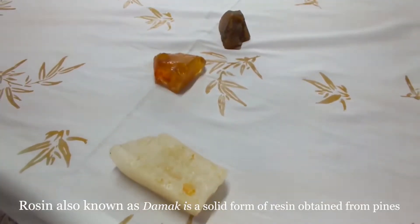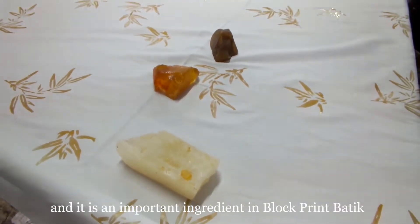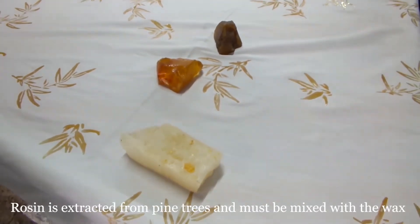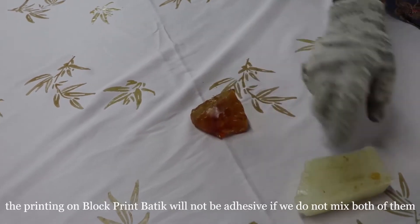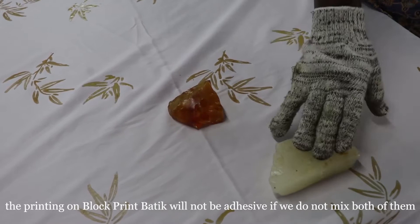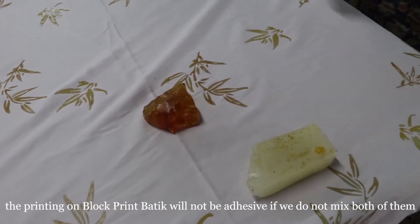Rozing, also known as dama, is a solid form of resin obtained from pine and is an important ingredient in block-print batik. It comes from the box and must be mixed. If used alone, you can open it but when you take the wax, it will dry in the middle.